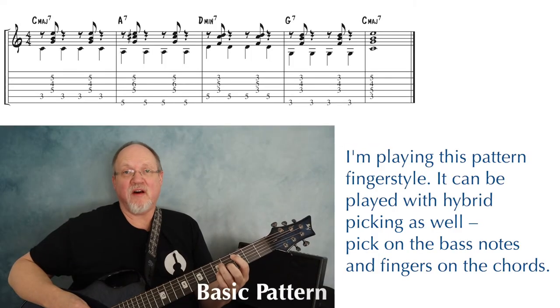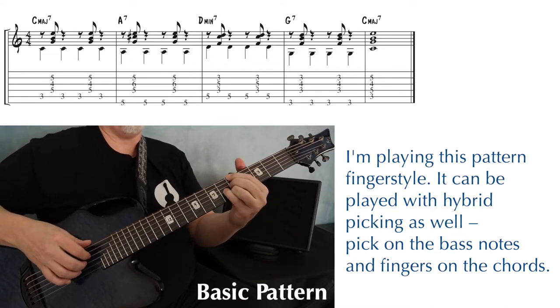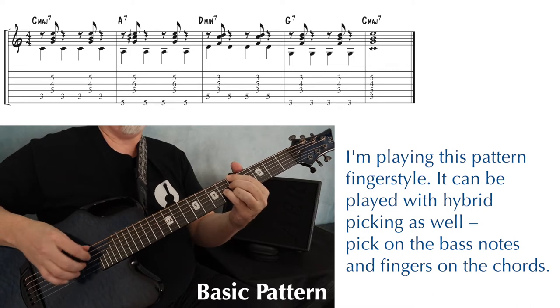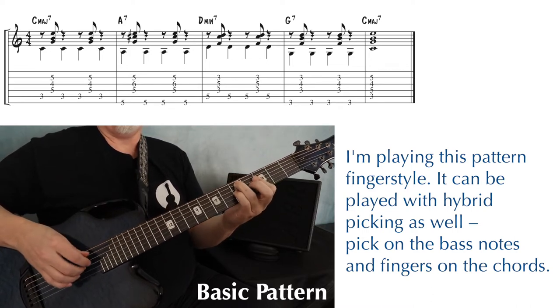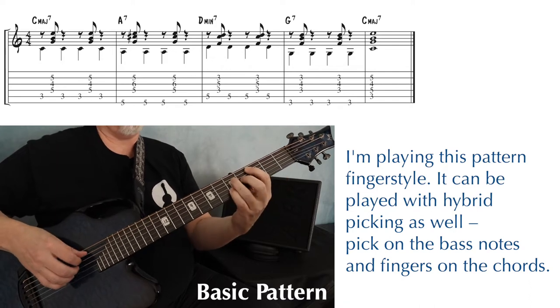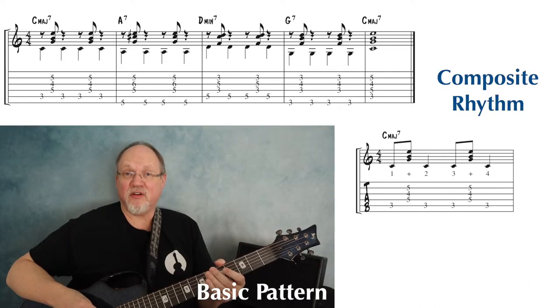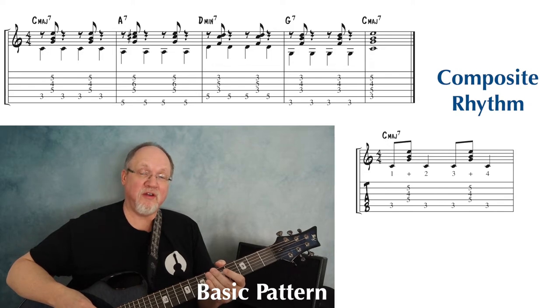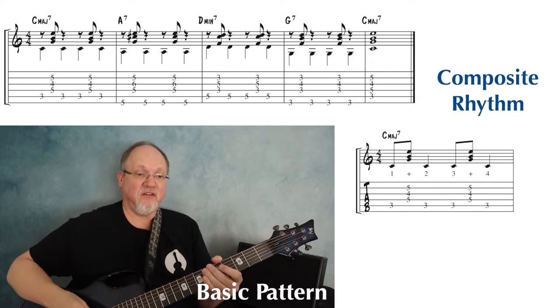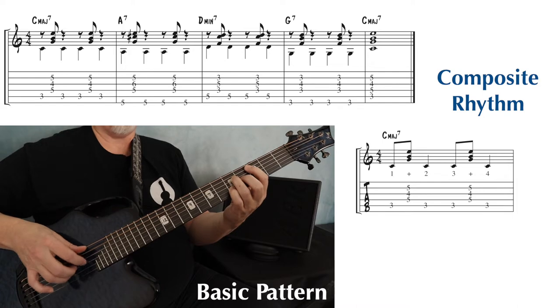Here's our basic comping pattern. This pattern may be easier to learn if you look at the overall rhythm you get when you combine your thumb and your fingers. One and two, three and four. One and two, three and four.